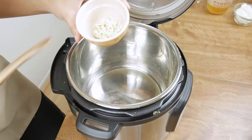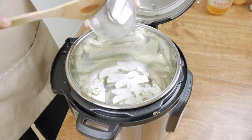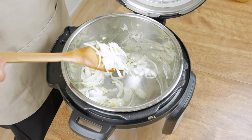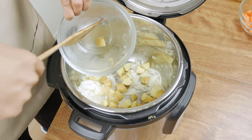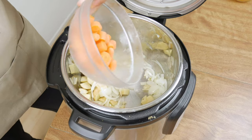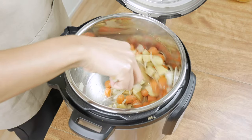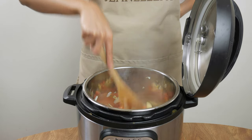Throw in three cloves of chopped garlic and half of an onion sliced, then saute these two until the onions become a little bit translucent. Next, throw in either four small or two medium potatoes that have been cubed, and 14 baby carrots sliced in thirds or two medium carrots cubed as well. Saute these for a few minutes until the potatoes and carrots become a little bit more vibrant.